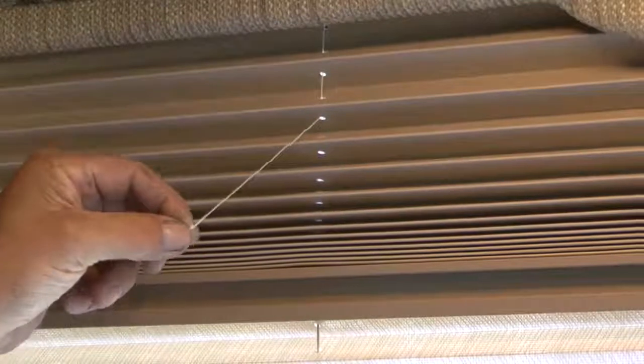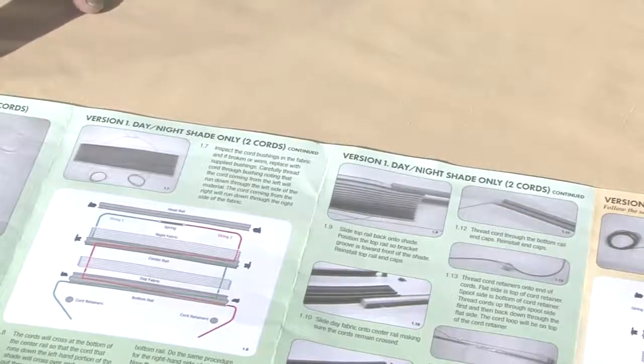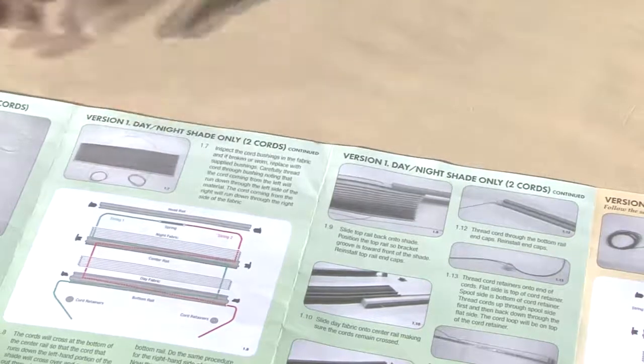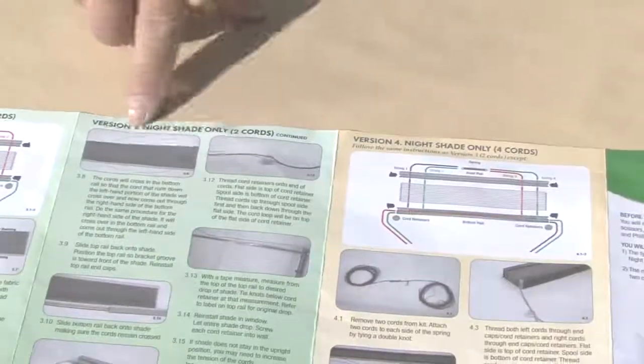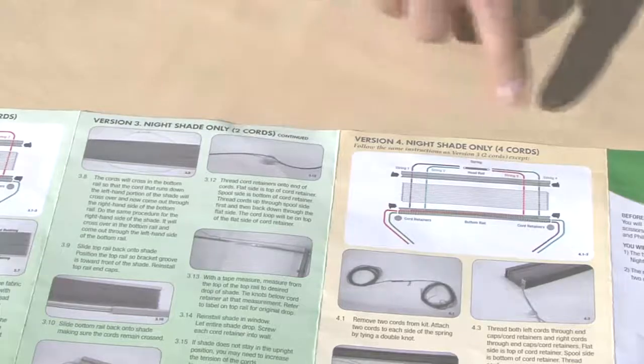The first step is to determine the type of pleated shade you are restringing. The illustrated instructions walk you through the process for day-night, night only, or day only, and the number of cords in the shade — two or four.